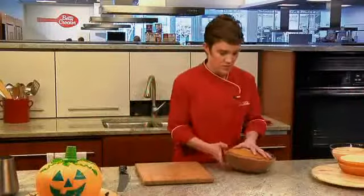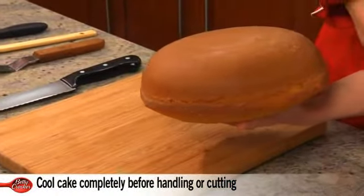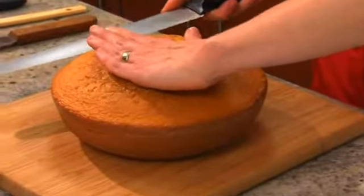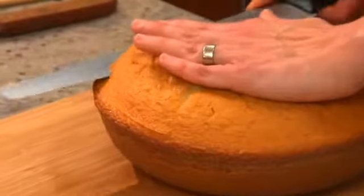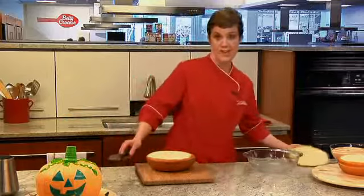To remove it, just flip it over. You can flip it onto another pan, or if you're comfortable, just use your hand to hold it, and then just trim it so that it's level. I'm using a serrated knife. Place your hand on top and use a gentle sawing action. I like to cut all the way around, and then work my way into the center, and then just set aside the extra. You can snack on it later.